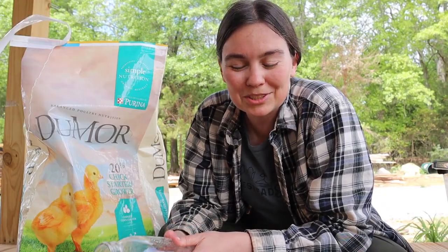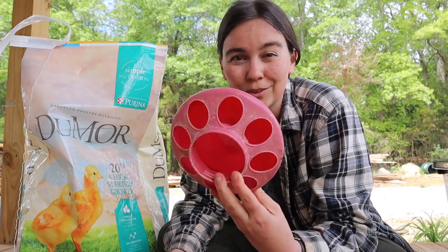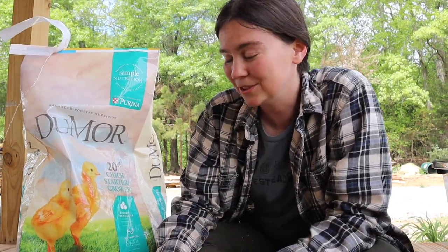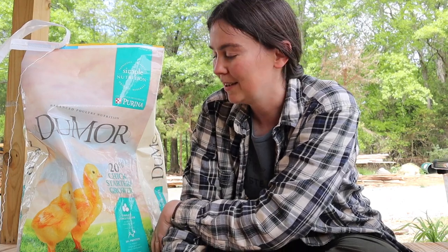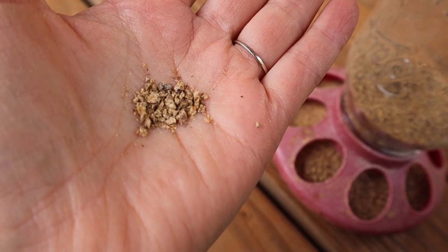Next up is food. Similar to the waterers, they sell little feeder bases that attach to mason jars at your local feed and seed store or Tractor Supply. As far as what type of feed to choose, you're going to want to look for something that says chick starter. It's formulated for the nutritional needs of a growing baby chick and won't have the calcium a layer hen needs or the protein a meat bird needs. On the back of the bag it'll tell you up to how many weeks the chicks should be eating chick starter.